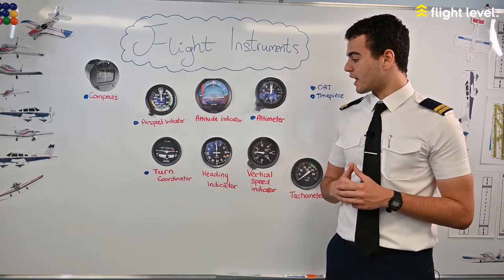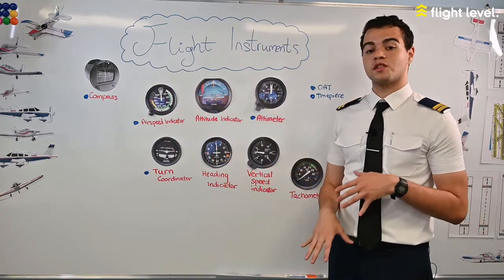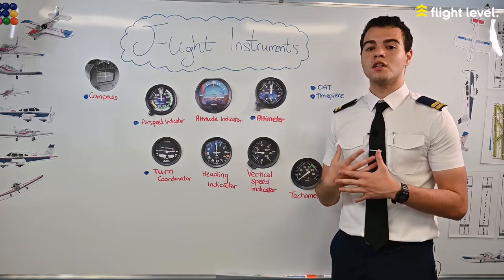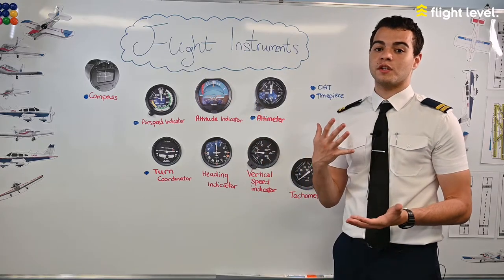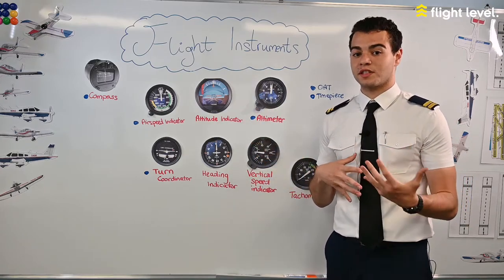Next we have the heading indicator, which is based on the magnetic compass but doesn't suffer from the errors the compass has — such as lag errors from acceleration, deceleration, or turning. You'll see this in more detail when you do the practical side of flying.